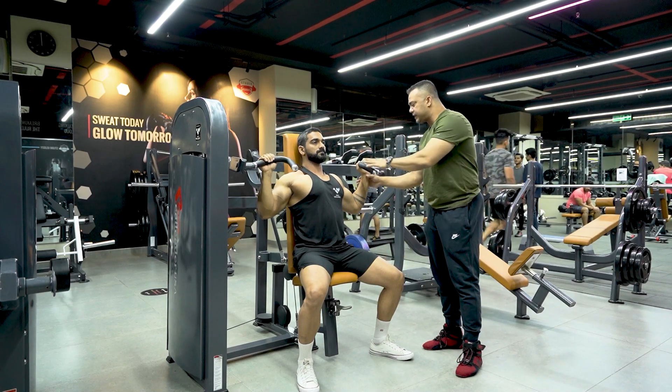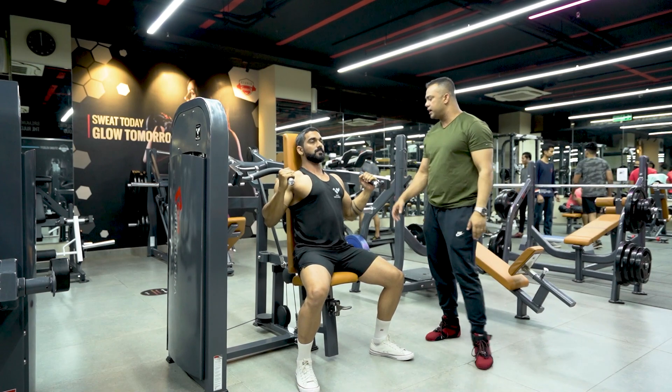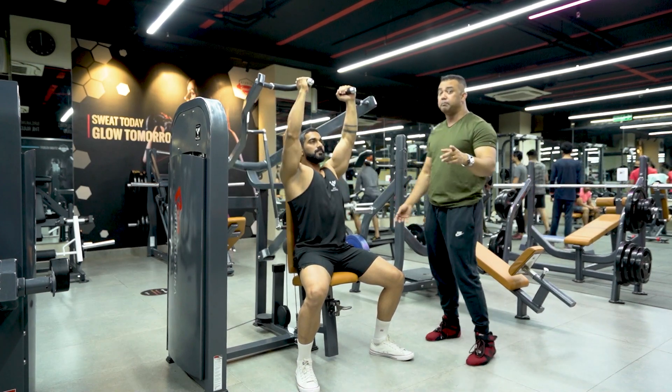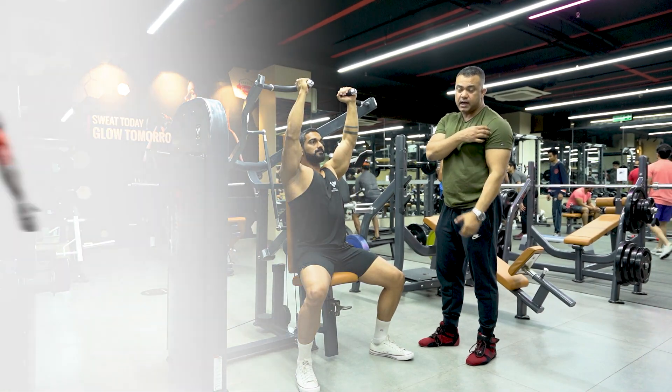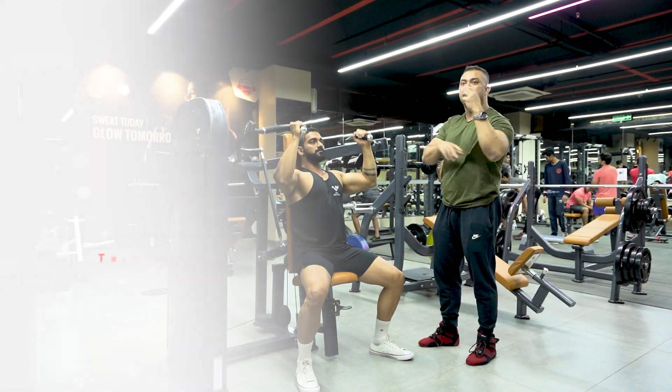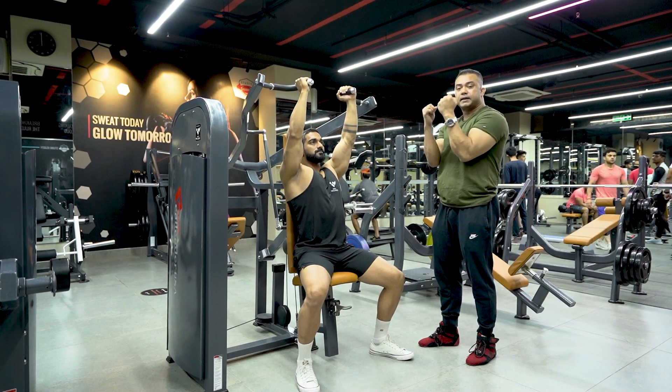If you take the mid angle grip, you will be able to lift more weight. But at the same time, your front deltoids will be more involved, and the triceps will be more involved, because your arms are in a more adducted position.